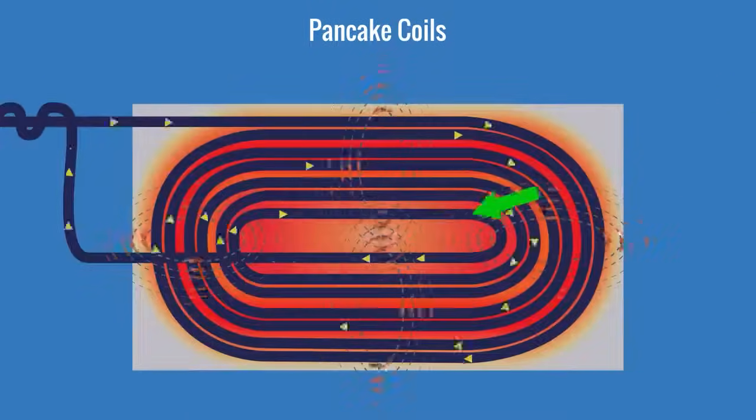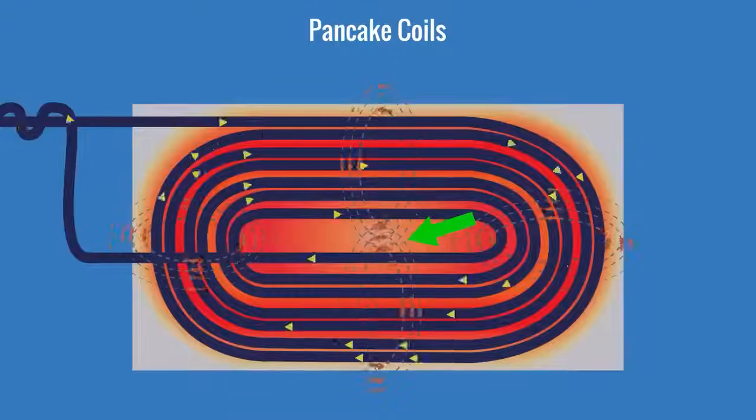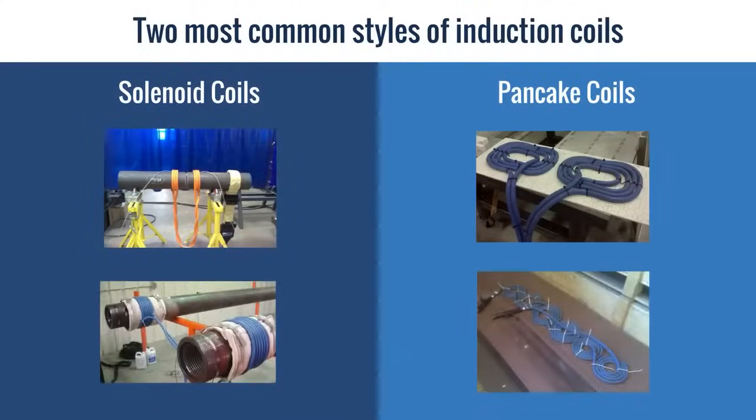Remember, as the inner turns come close to one another, the fields begin to collapse. A conductor can be wound into multiple solenoid or multiple pancake coils if you need to heat multiple areas simultaneously.